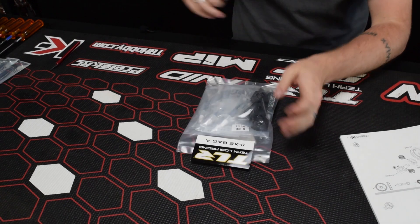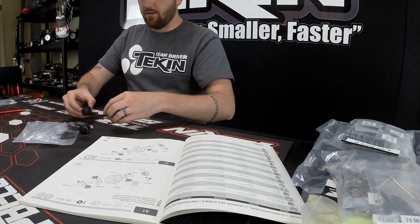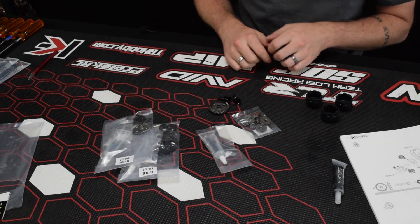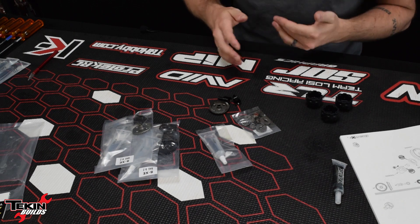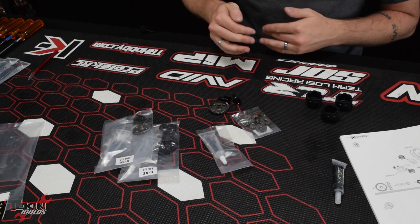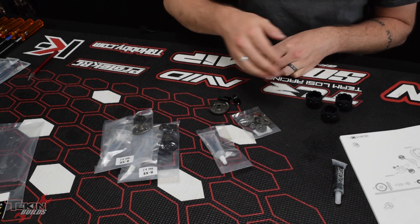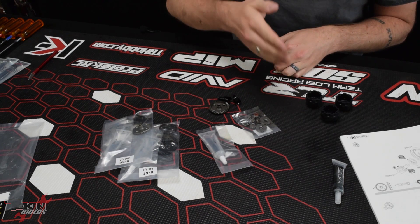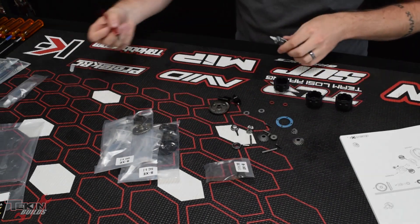We're starting with bag A for our 8XE, which is the differentials. I'm actually not going to use the 10-10-4 setup for the diff oils — that's more of a tight track setup. If it's really grippy, if it's edgy and the car is twitchy with the lighter diff oil, that's when you'd go up to a 10-10-4 setup. I normally run a 5-7-3 setup: 5000 in the front diff, 7000 in the middle, 3000 in the rear. Sometimes I'll go down to 2000 if the tracks are really loose and blown out.